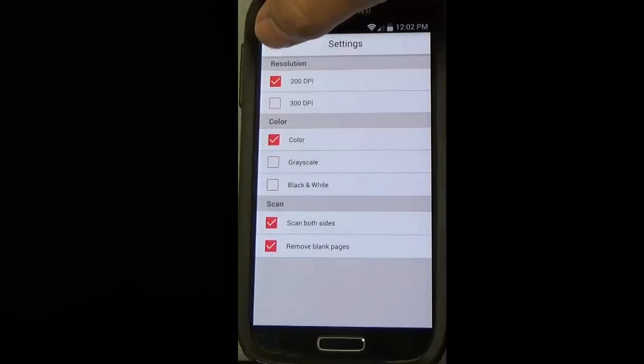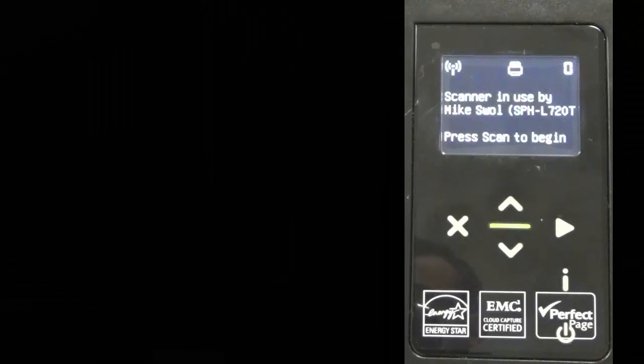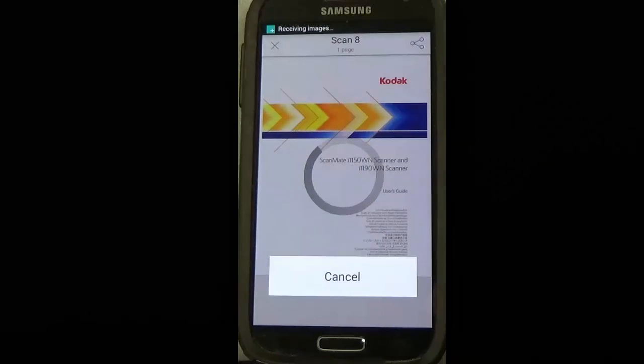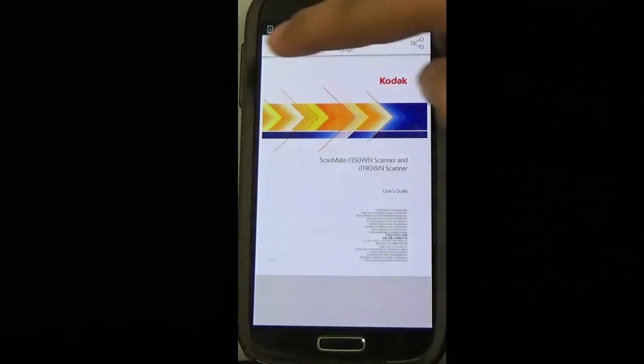Now the scanner says it is locked by my phone, and I will just hit the scan button to start scanning. Perfect. The phone will now display the scanned documents. It will be stored under the document tab in the app.